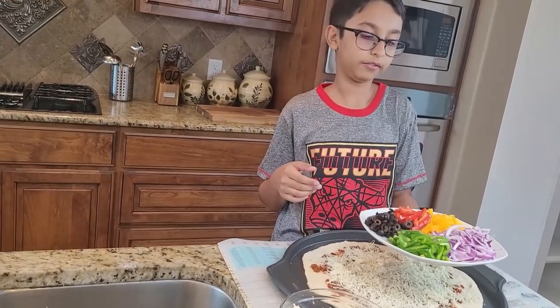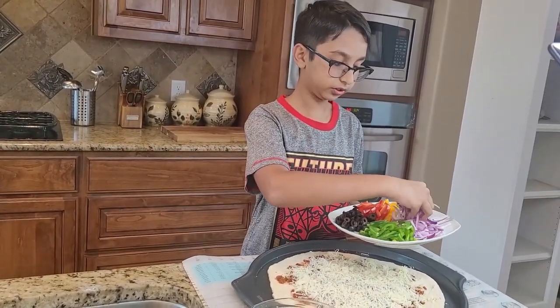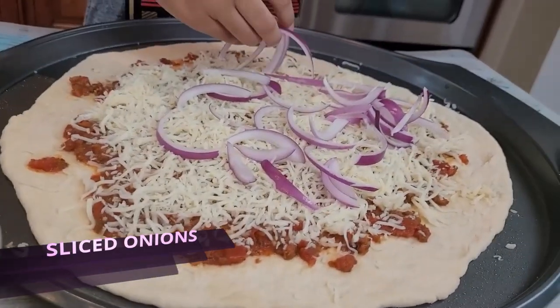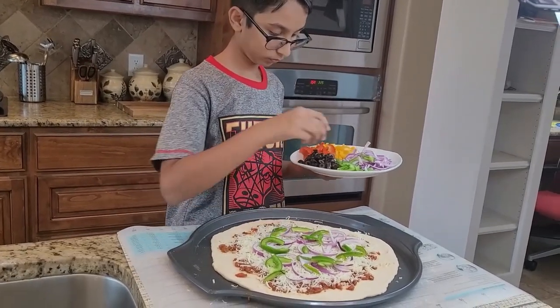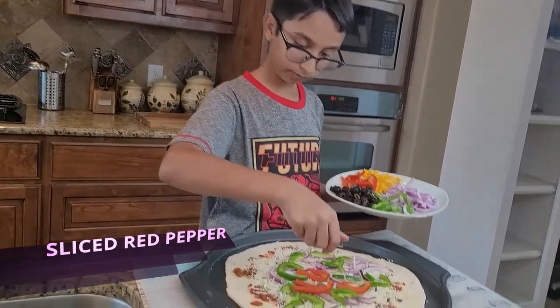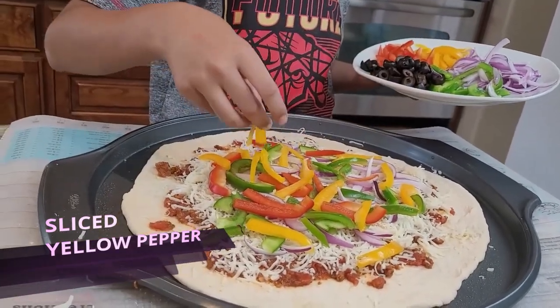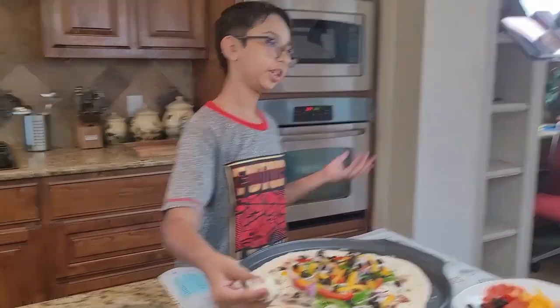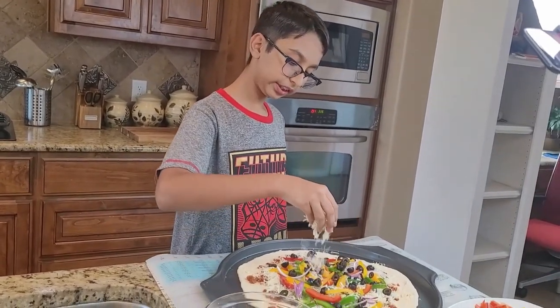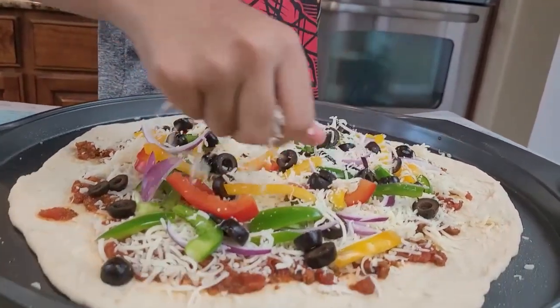Now I'm going to add my vegetables — they're all sliced right here. I have green bell pepper, red, and yellow pepper, olives, and onions. I'm starting off with the onions, then my green bell pepper, some red, so that the color can just pop up, and now some olives. Now I'm done adding my toppings. I'll add extra cheese on top — you can add any type of cheese like cheddar, parmesan, or even provolone if you like.